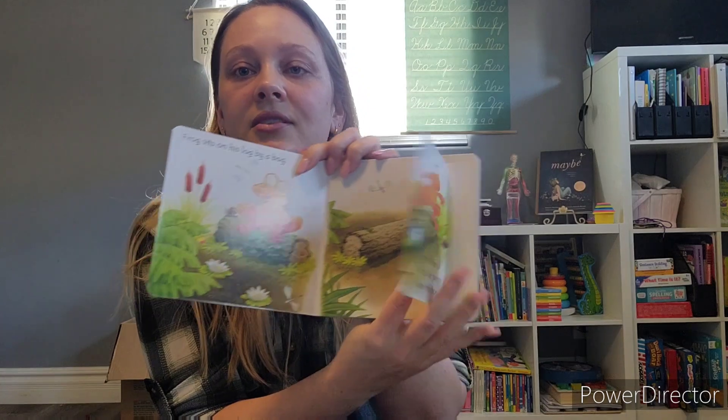Starting with the Paper Pie order, I have one for my youngest - this book "Frog on a Log." I thought this was cute because it's one of those open-the-flap books, which my son loves. Let's just hope he doesn't rip all of them out, because that has happened in the past. These interactive ones are pretty fun for toddlers.